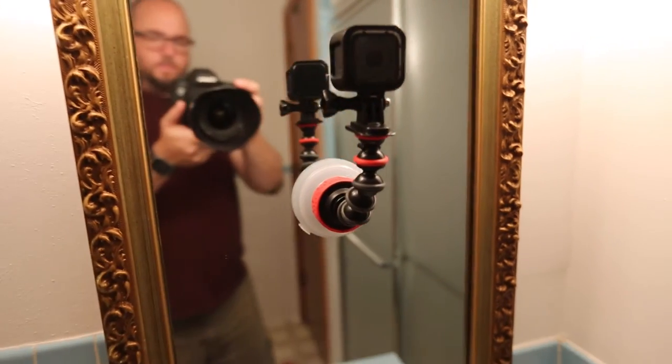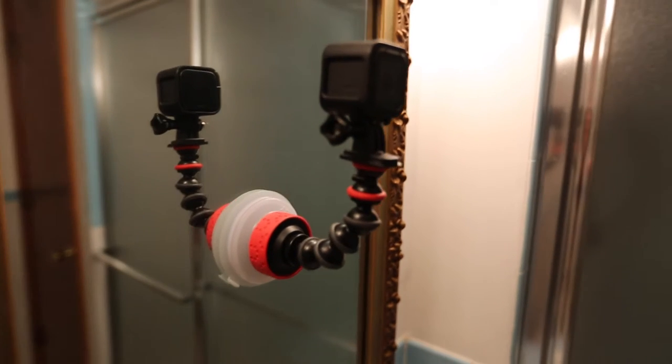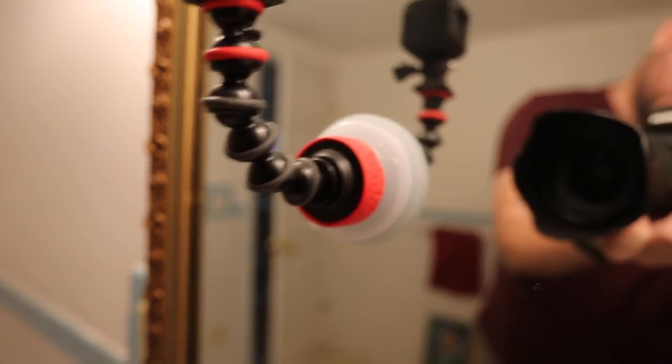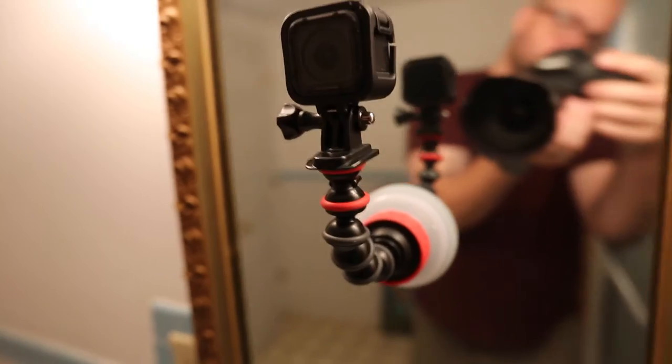So if you're looking to do shots in the car where you're filming yourself, talking, or vlogging that way, this might not be the unit for you. It is a little bit janky — there's a little bit of movement and just a little too much camera shake for me. Now, Joby does put out a GorillaPod that is their Action Sports series, and I think it's about $8 more, and with that one you're going to get a more solid monopod and a more solid shot with less camera shake.